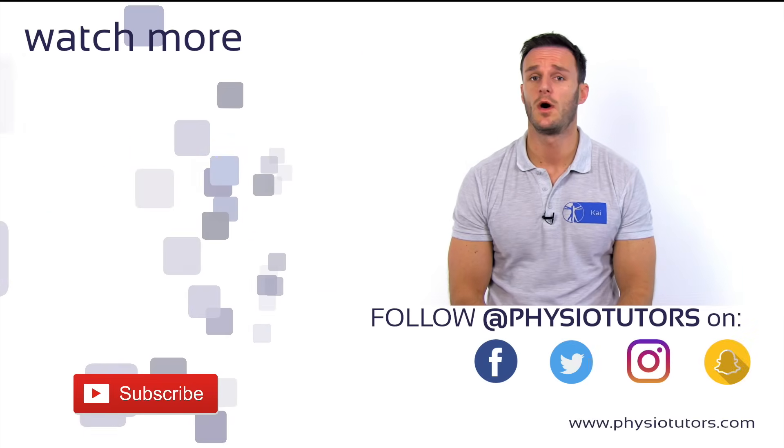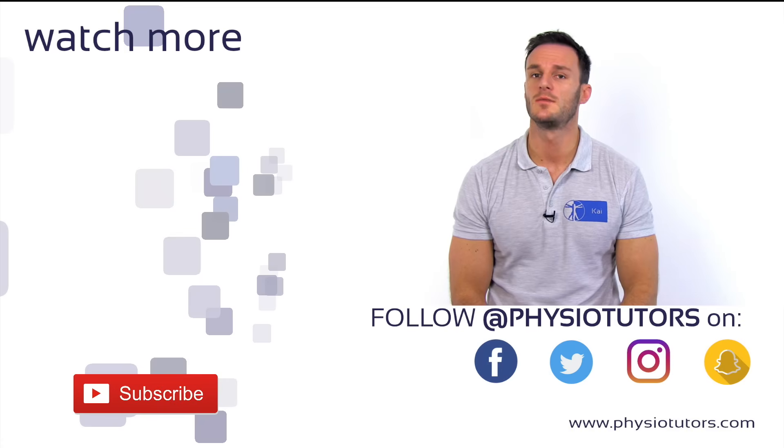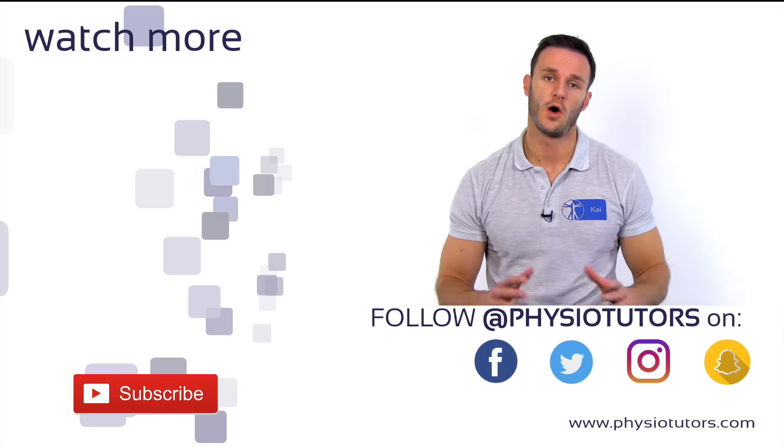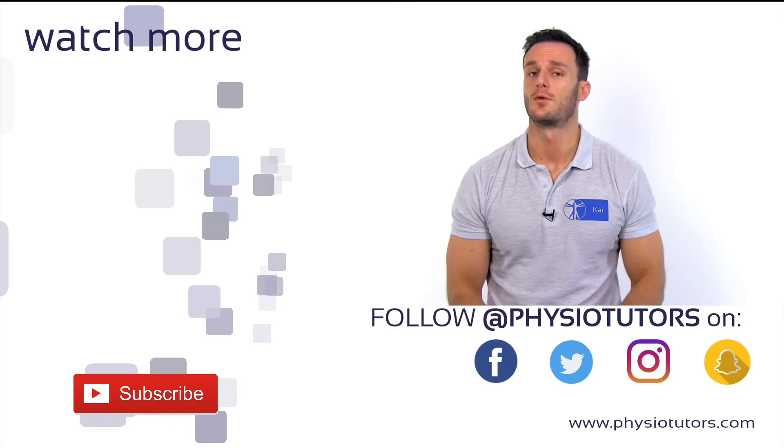This was our video on the resisted foot adduction exercise to strengthen the tibialis posterior. If you want to learn how to assess for forefoot valgus pronation, check out our video on the navicular drop test right next to me.